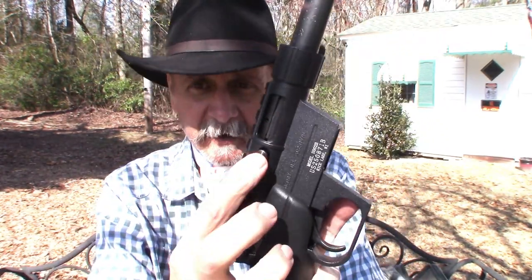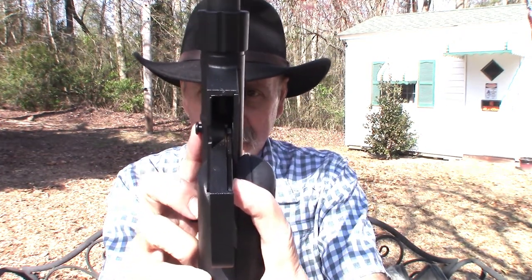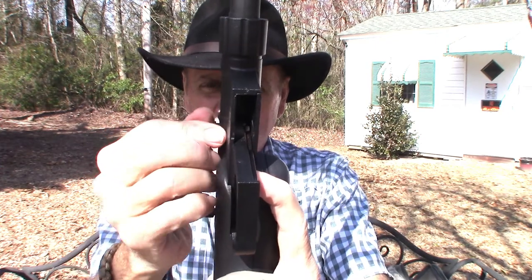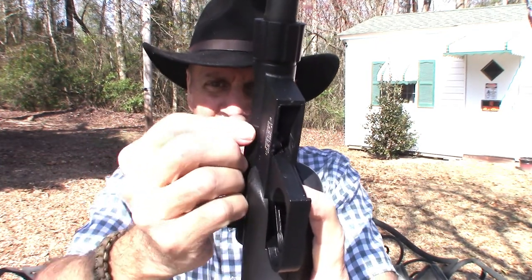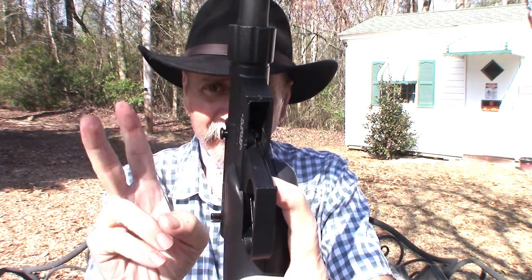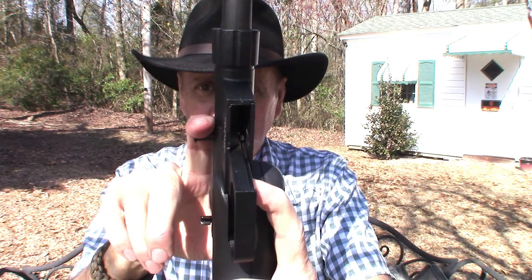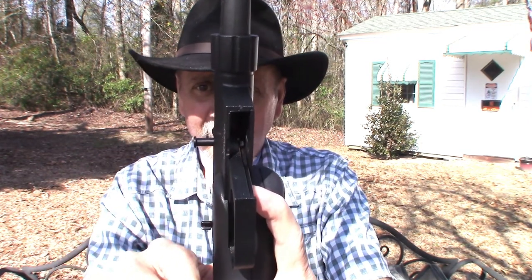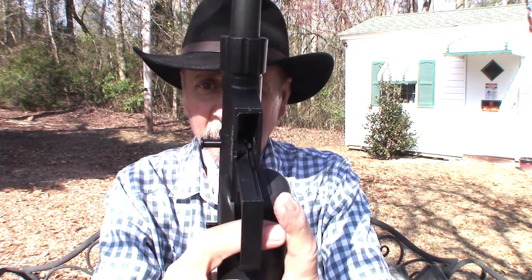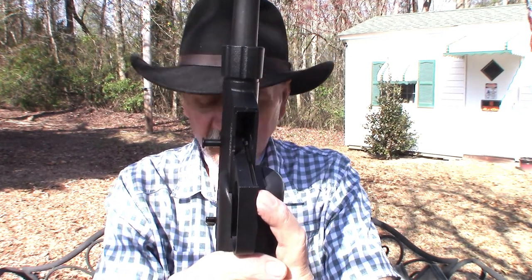Here's the charging mechanism. Right now it's nice and flush, which looks hard to grip, but all you do is pull it out — now you can get your finger on it and you're ready to go.